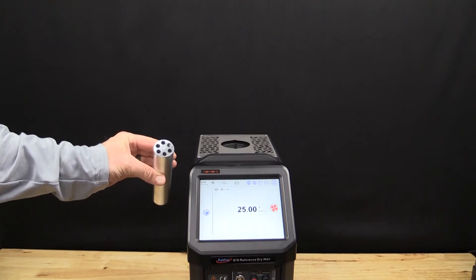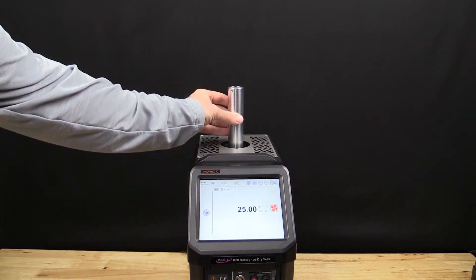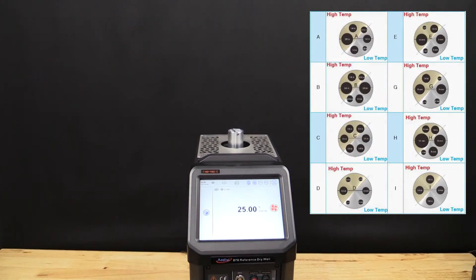Interchangeable inserts provide support for a wide variety of DUTs, or units under test. The ADT878 comes standard with one multi-hole insert. Additional inserts, including custom options, are available for purchase to help accommodate unique probe sizes and shapes.